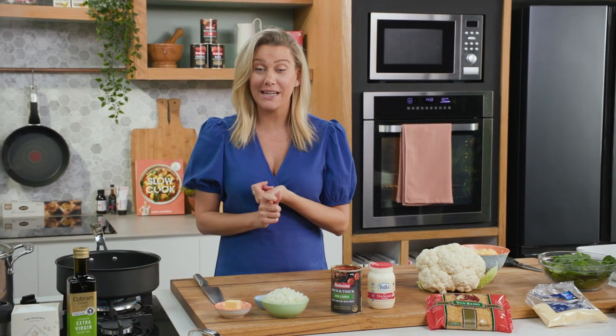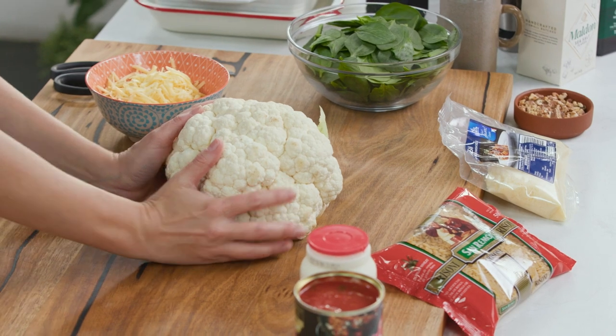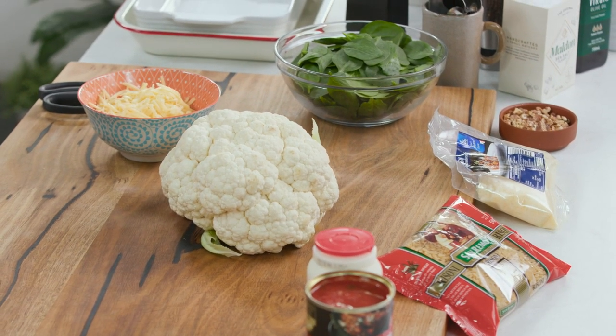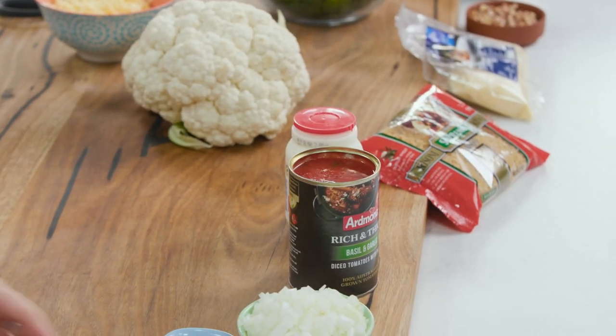Pasta bakes in the middle of the week are a fantastic idea for a quick and easy meal, and it's going to feed a lot of people. I'm going to keep mine 100% vegetarian by bulking it out with good old cauliflower. I also want to bind the whole thing together with a rich and thick tomato sauce. So let's get onto the sauce first.